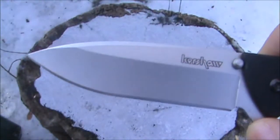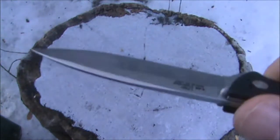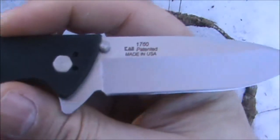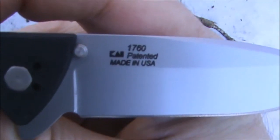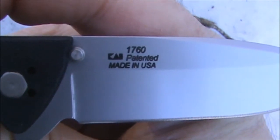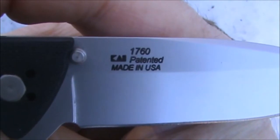I'm not so sure — this appears to me to be bead blasted, but I could be wrong. On the back side of the blade is your model number, 1760, Kai, Patented, Made in the USA.